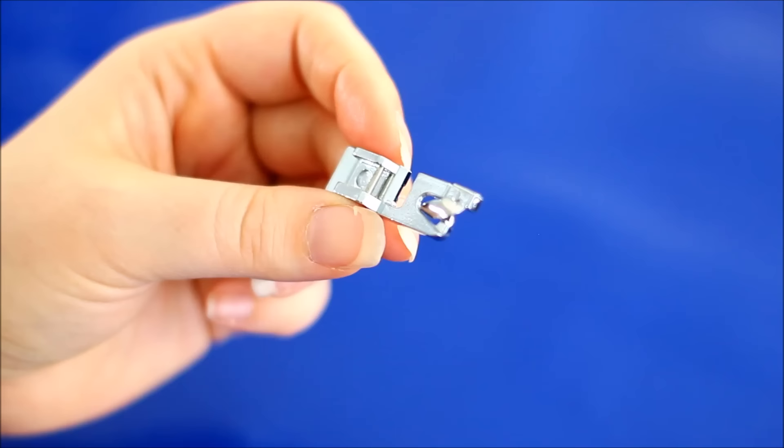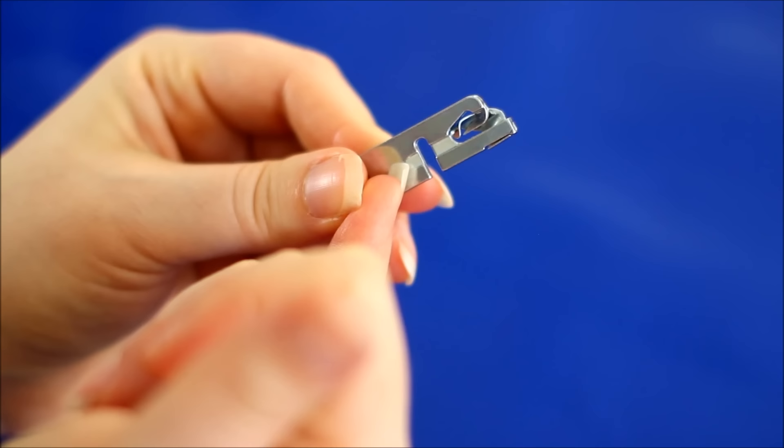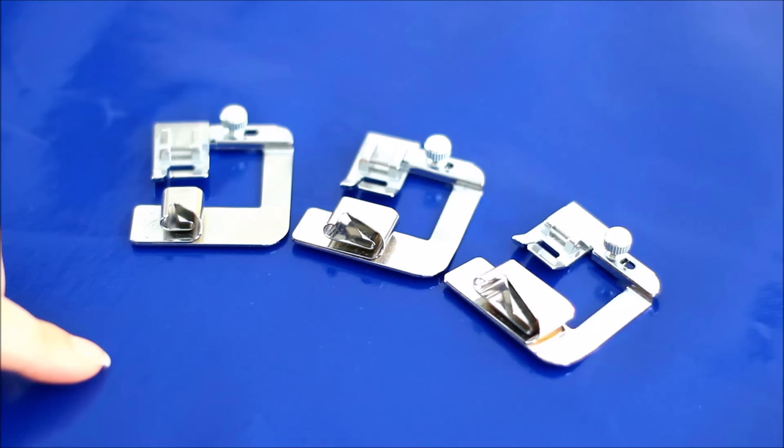The rolled hem foot is used for very light fabrics to get a teeny tiny hem. The fabric rolls through and comes out through the groove underneath into a tiny hem. That's great for tiny fabrics, but we want help with bigger fabrics or more normal hems.